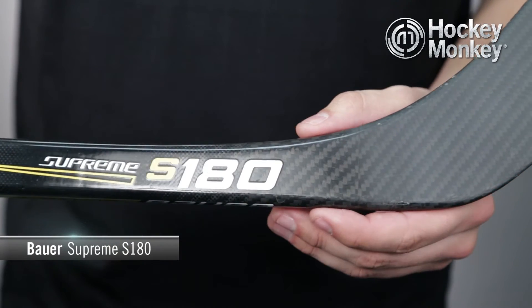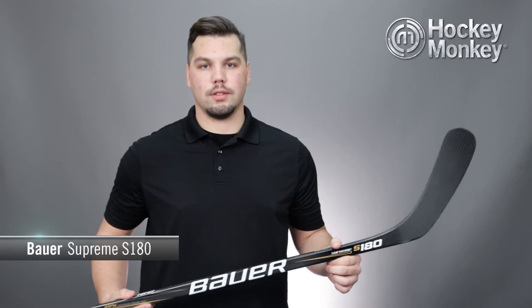MPK works with a lower taper integration to the blade and a stiffened up lower third of the shaft. This is what's going to push the kick point higher up on the shaft, giving you the ability to unleash explosive slap shots and one-timers.